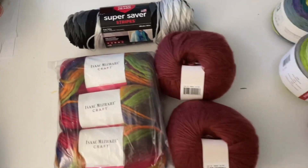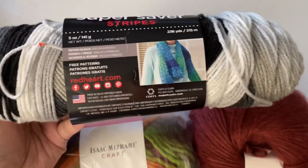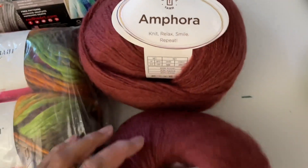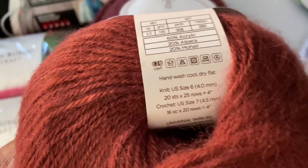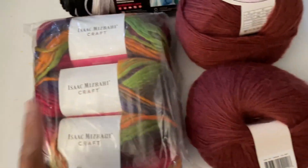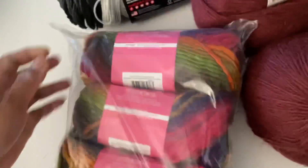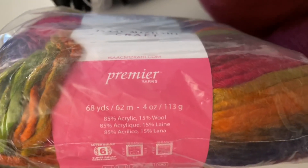The first set includes Red Heart Super Saver, which is 100% acrylic, two balls of Amphora — here is the detailed information about that yarn — and three skeins of Isaac Mizrahi Craft. I've had this for about three years now, still in the bag and never opened, so I think it's time to give it away. The yarn information is right here.